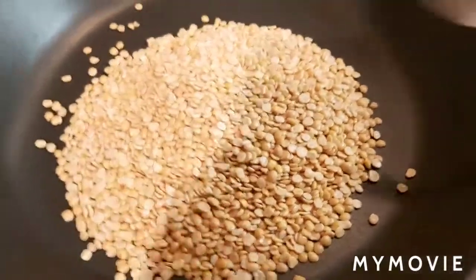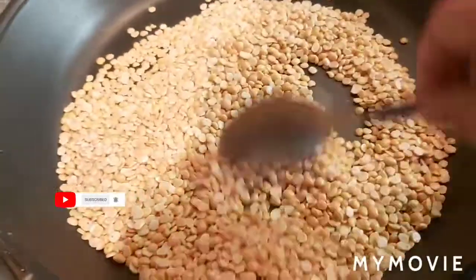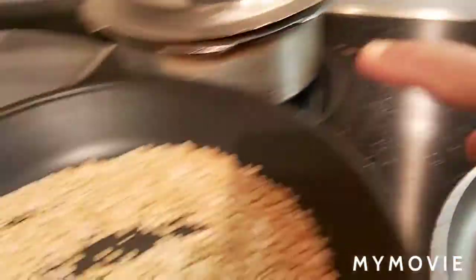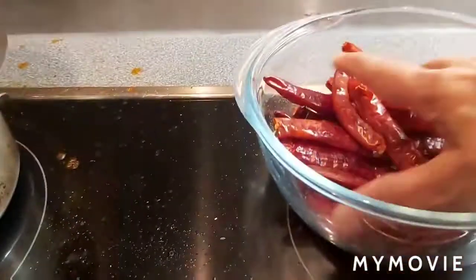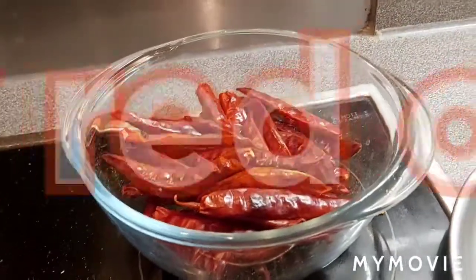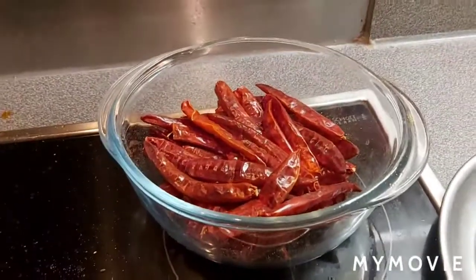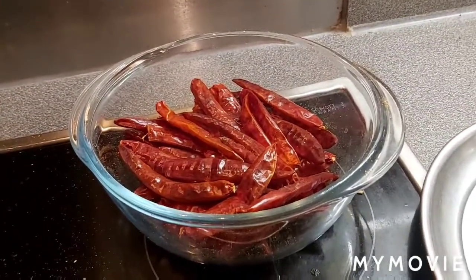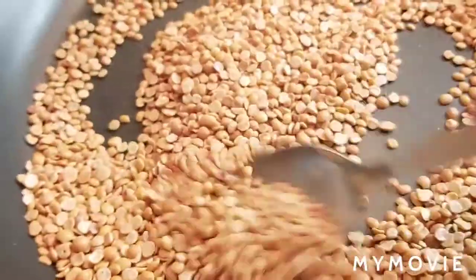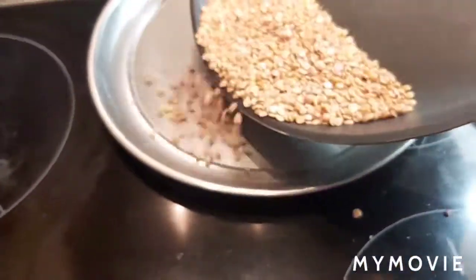Roast on medium flame and keep it ready. Also some dry red chillies will go to fry with all the dals. I've taken about 15 to 16 dry red chillies — you can take according to your own taste. The toor dal is roasted enough, a nice aroma smell is coming. It took me five to six minutes on medium flame, so I'm just transferring to the plate.